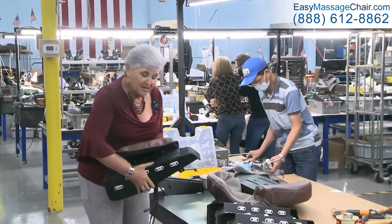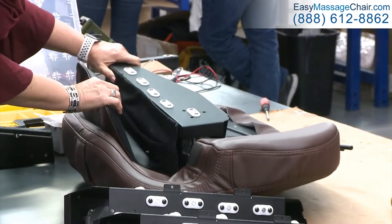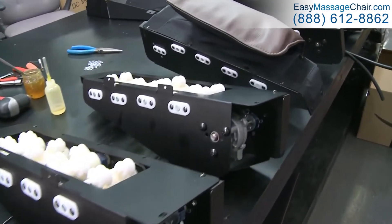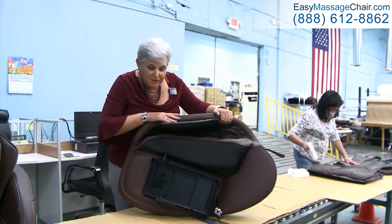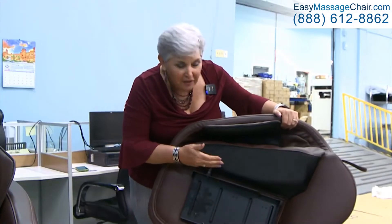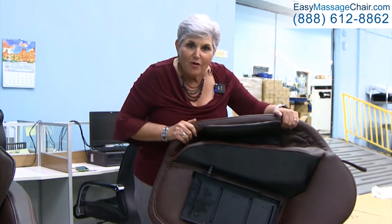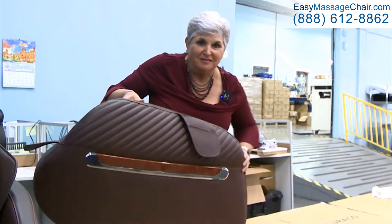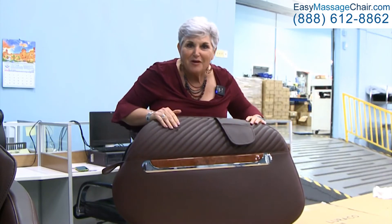The next step in the process is that it's assembled onto the chair. Here you see the backside of an armrest — it's been completed with all the finishing work and it's ready to go on a chair. Let me show you the front side. You can see all the beautiful seam work and remote control holder, ready to go on a chair.